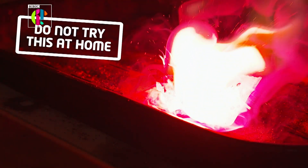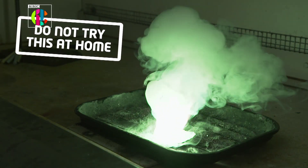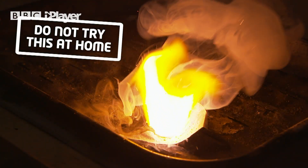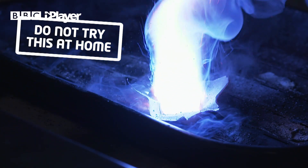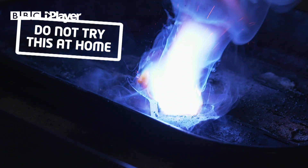A firework is really just lots of different chemical reactions going on. To make colours we add metal salts to the basic firework mix. To get a red we add strontium salts, to get a green we add barium salts, to get yellow we add sodium salts, and to get a blue — which is the most difficult firework colour of the lot — you add copper salts to the basic mix.